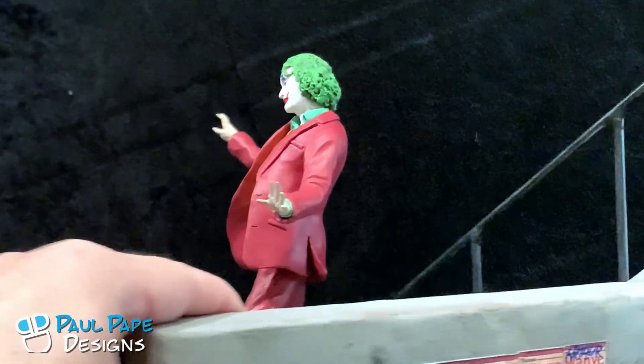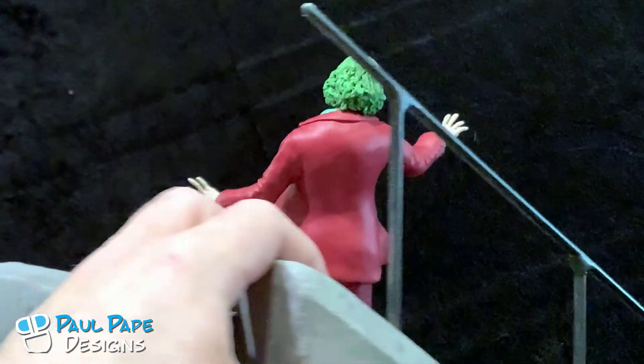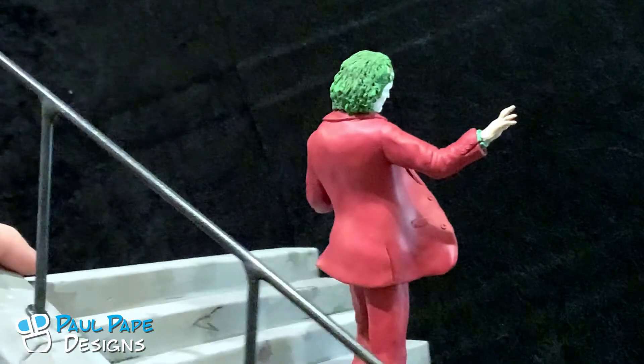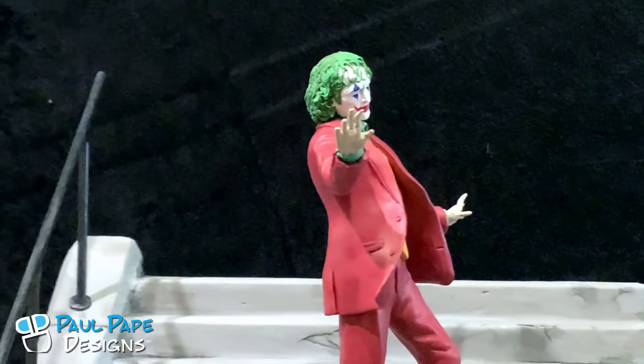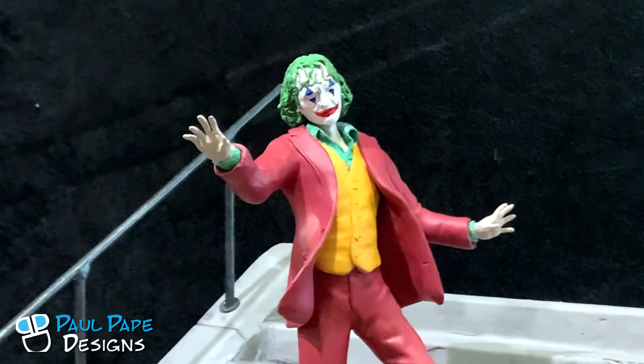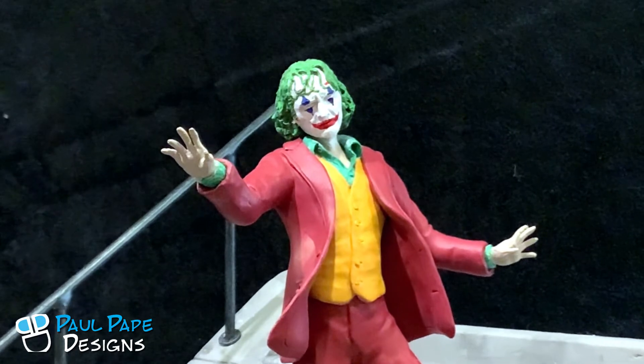Rather than the regular pose he had inside the movie sitting on the staircase, it's less of a joy and more of a distraught type of look to it. So there we have the Joaquin Phoenix Joker.